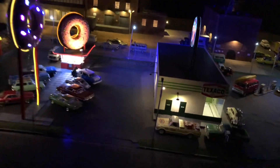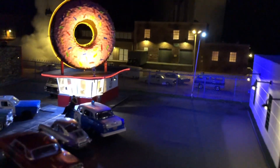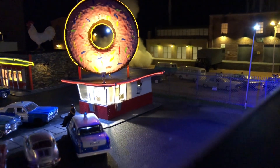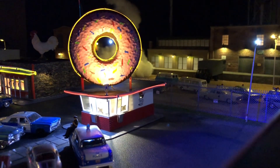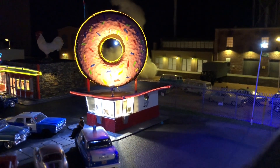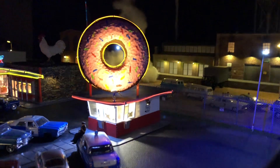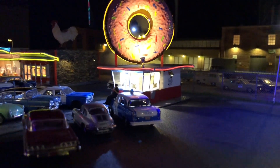We got the donut shop — getting close in there so you can see the neon. We've got two different colors of neon on that now. The decals I used for the Randy's Donut sign fell off and started peeling, so I've got to paint that on or come up with something different. But I like the way the neon shows off the doughnut.